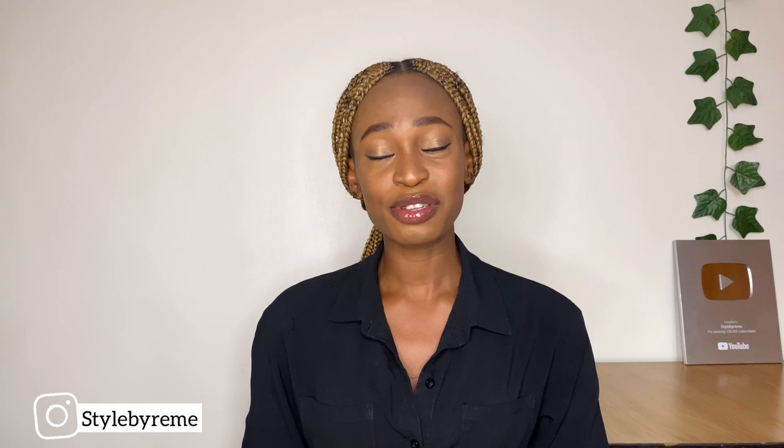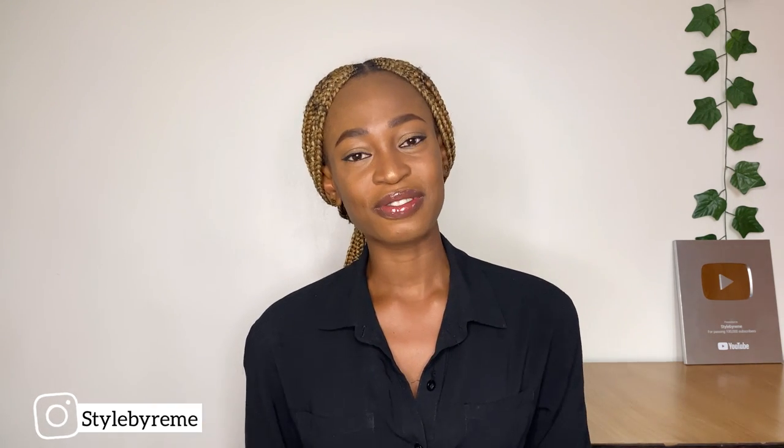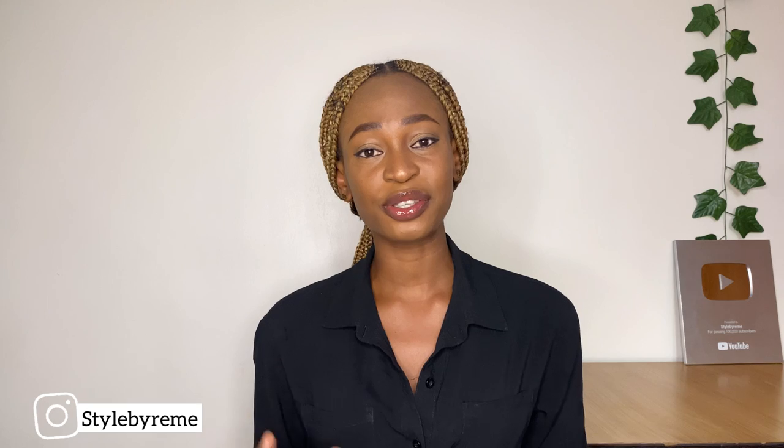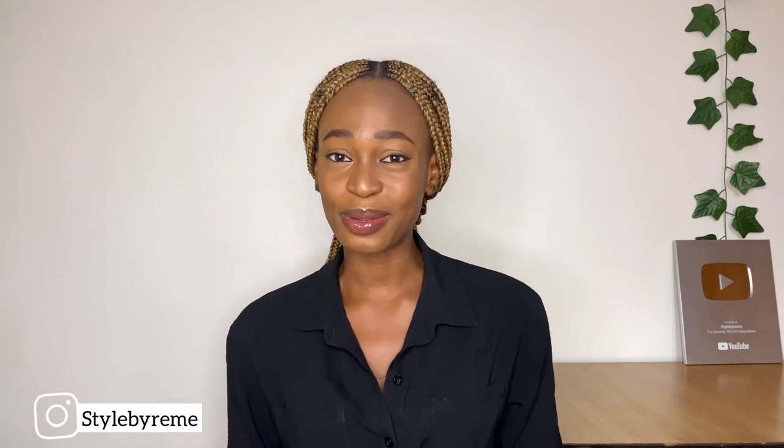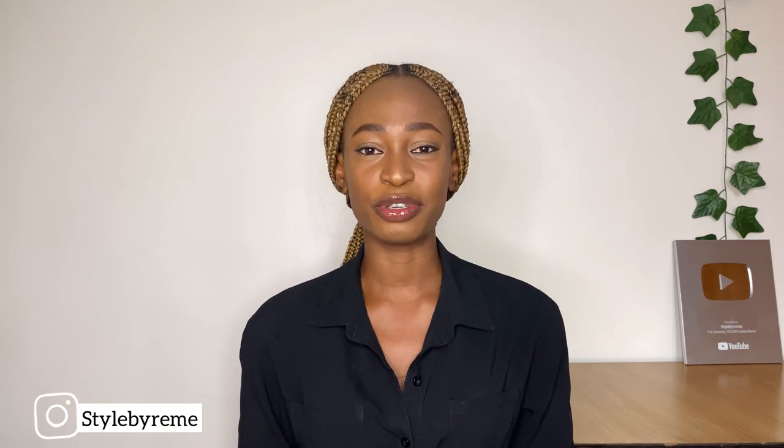Hi guys! Welcome back to my channel today. My name is Osirime. If you've seen my channel for the first time, thank you so much for stopping by. Hit the subscribe button and turn on the notification bell. On this channel, I share sewing tutorial and pattern drafting videos. So if you're hoping to learn how to sew, this is definitely the channel for you. Hit the subscribe button so that you don't miss any of my future videos.